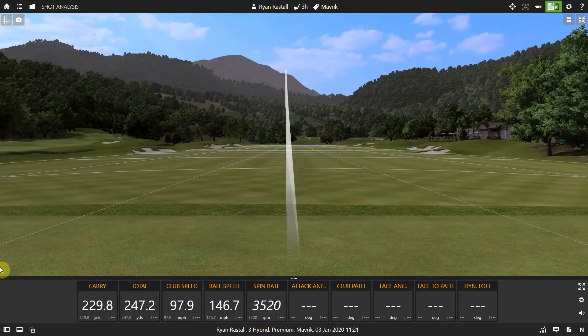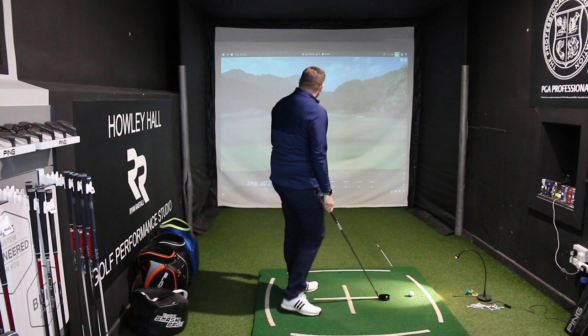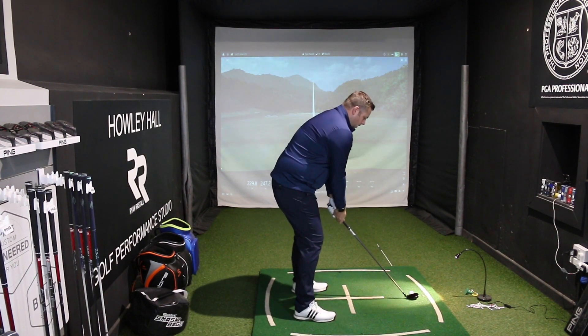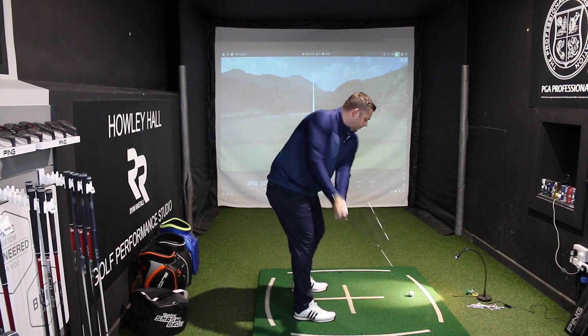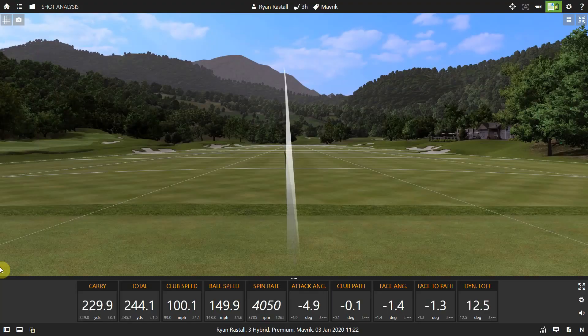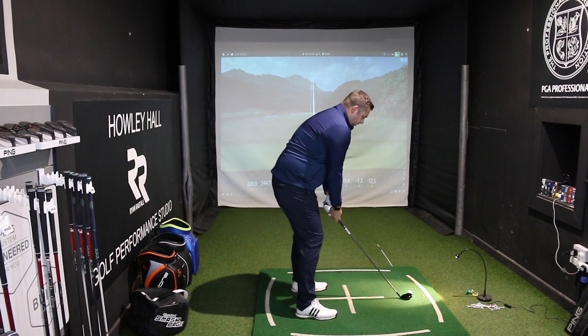Pretty good strike. Comes off the face very quickly. Feels quite nice and solid as well. Very easy to hit. Ball speed is pretty damn quick — we're getting up to 150 miles per hour of ball speed, which is pretty quick for a hybrid, certainly quicker than I'd be used to seeing.